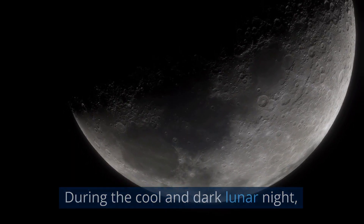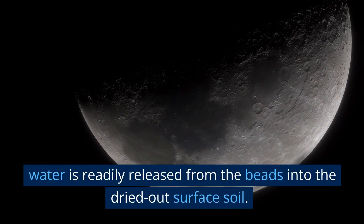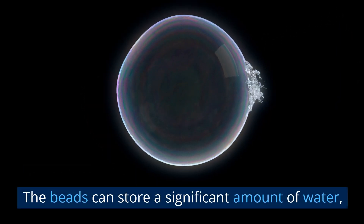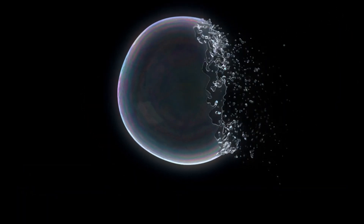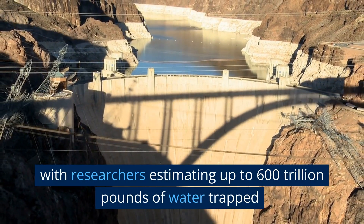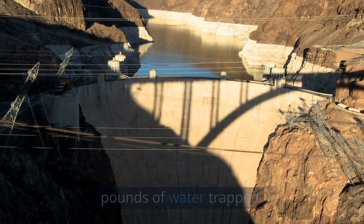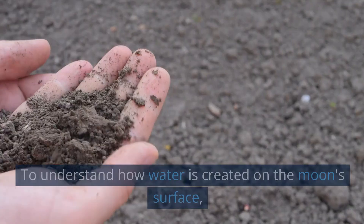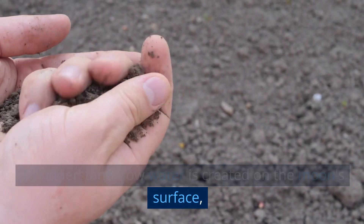During the cool and dark lunar night, water is readily released from the beads into the dried-out surface soil. The beads can store a significant amount of water, with researchers estimating up to 600 trillion pounds of water trapped in the top 40 feet of the lunar surface.